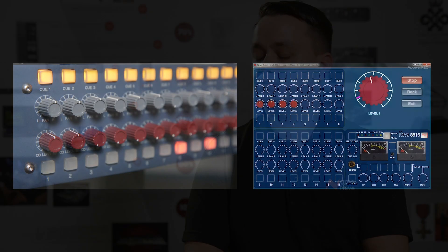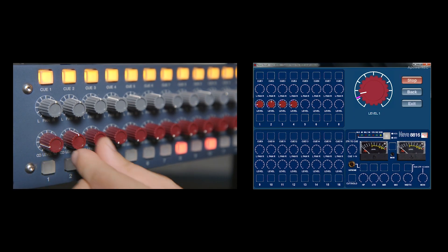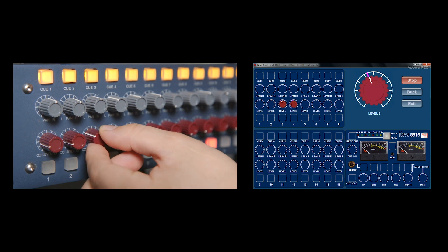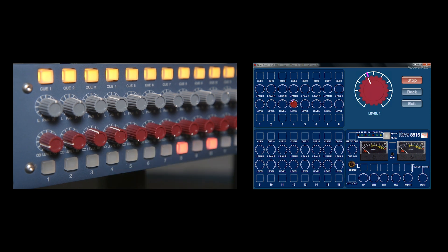The positions of the faders and the switches are stored in the recall software, which can be downloaded from AMS Neve's website. The recall software shows the pre-, post- and direct output mute states, which may also form part of the 8804 recall. It also shows the cut solo switches, which may form part of the 8816 recall or of the 8804 recall.